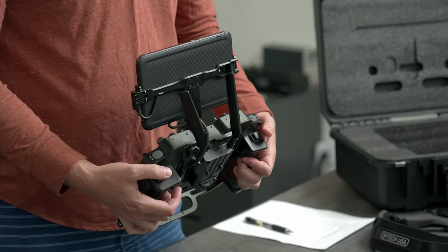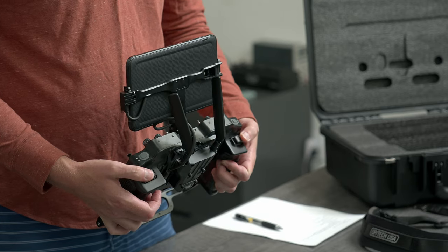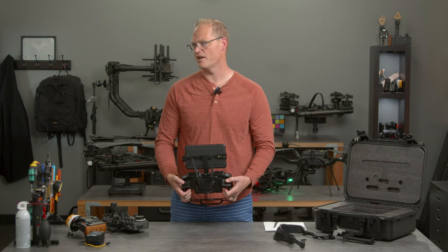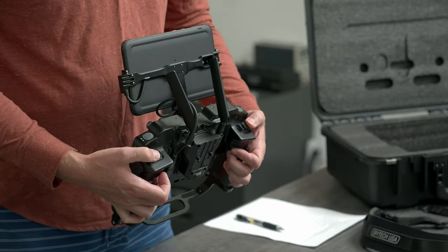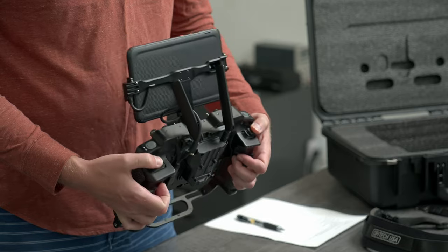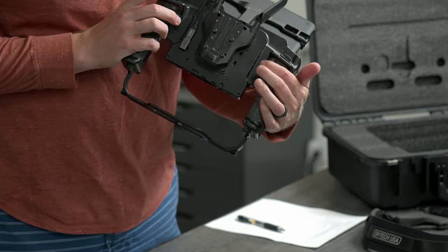We've got really nice rockers on the back here for variable adjustments of whatever you need — obvious ones being camera tilt, exposure compensation, camera pan, just anything that requires precise and variable velocities. These are really, really nice — same hall effect rockers, really great. And then we've got triggers under here as well.